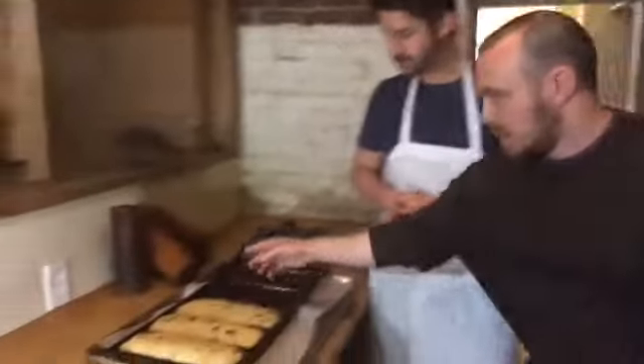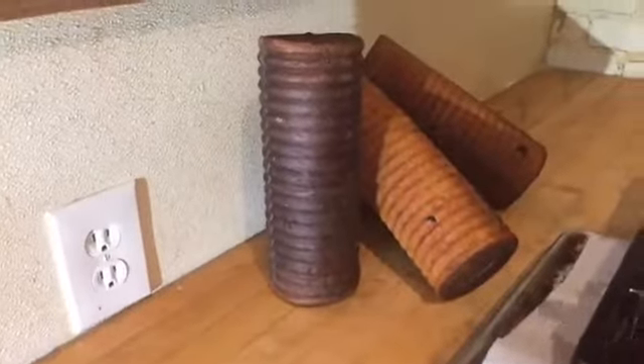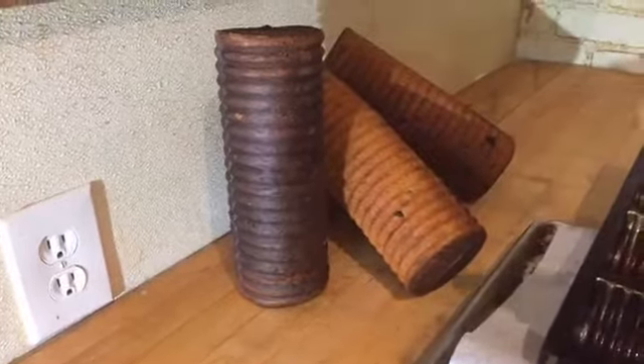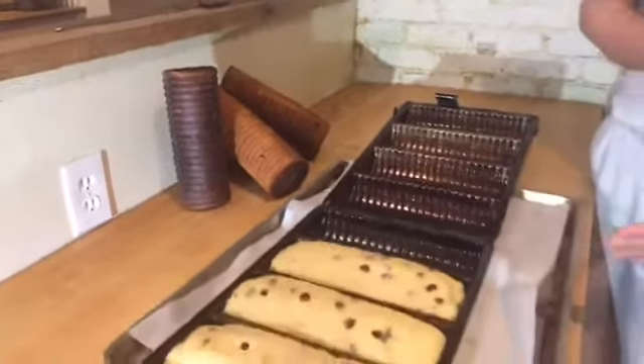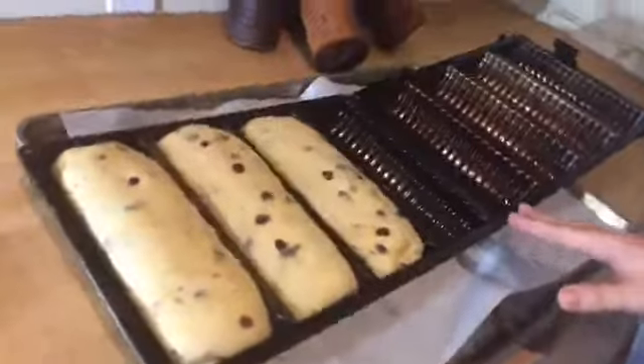Traditionally, babkas are baked in coffee cans — like the bigger Folgers cans. You bake them in there and they end up with a ribbed look, which you can see here. Cans are typically reinforced with a ribbed structure so the can itself is less likely to dent. However, in this case we've been using a mold that's specifically designed to mimic the look of baking in a coffee can.